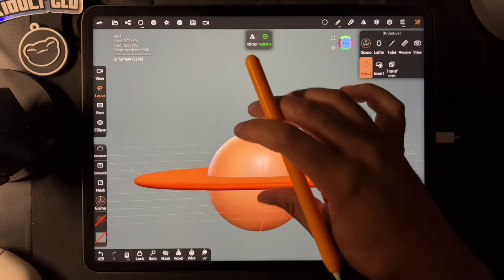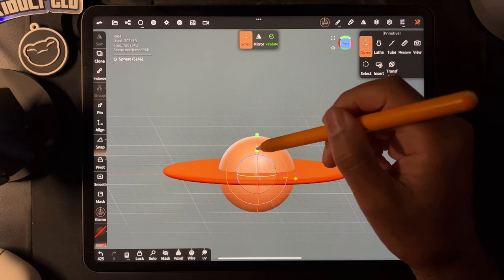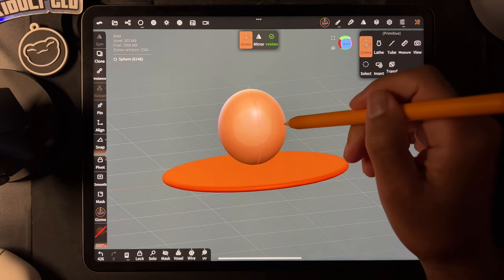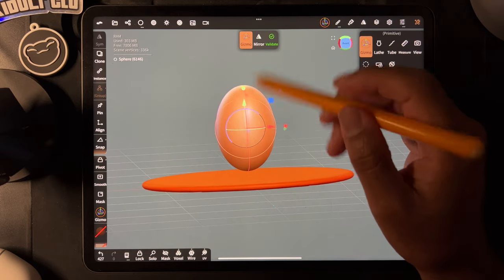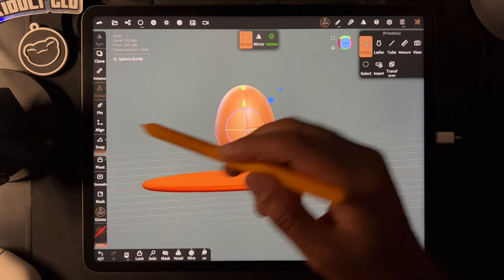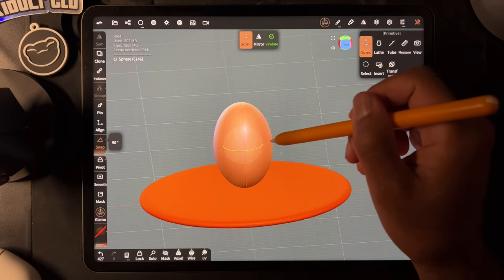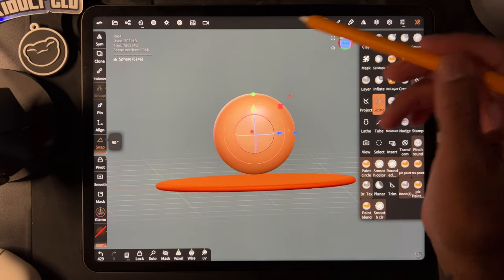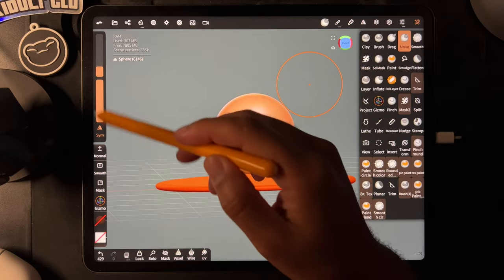All right, so let's make something kind of cute and let's just keep it really simple. So let's use the sphere. I'm going to flatten the sphere and snap 90 degrees. I'm going to use the green ring to bring it this way. I think we'll go ahead and validate that for now and we'll use move with symmetry.